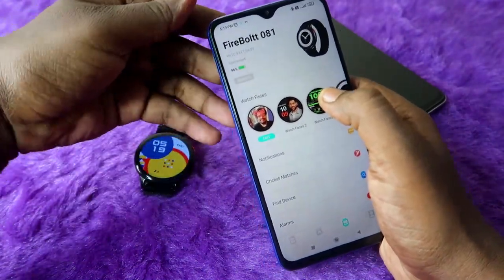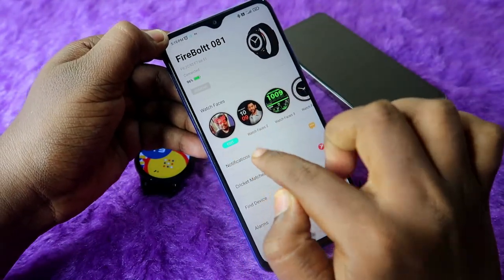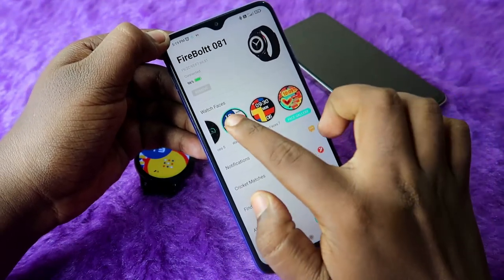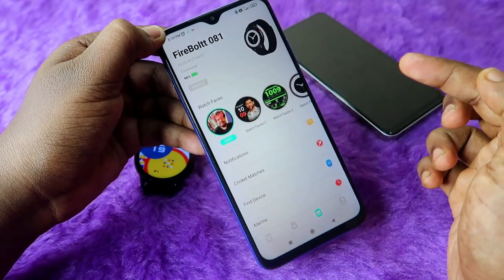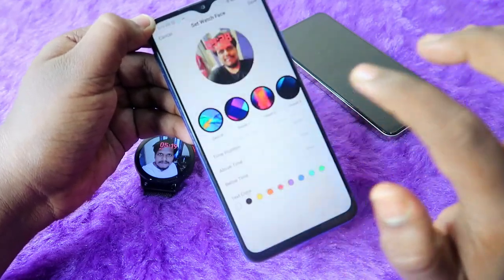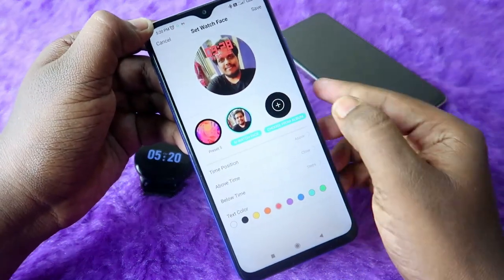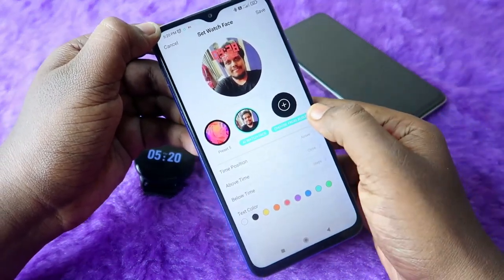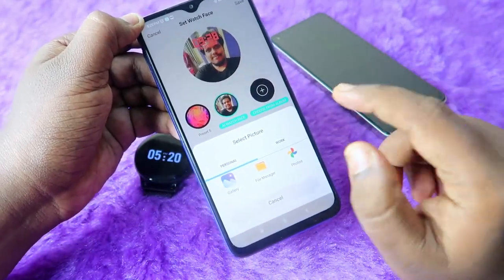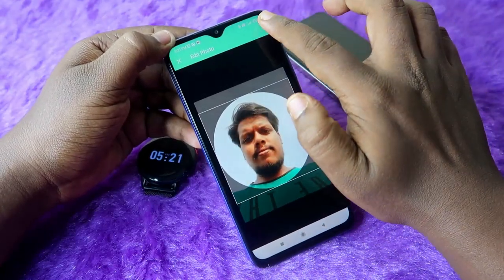To set your own photo as a watch face, find the option called Edit at the front or end of the watch face section and click on it. Enable the photos and media permission by clicking Allow. On the next page, move to the right side and click Choose from Album, then select Gallery or Google Photos and select the photo you want. After cropping, click the tick mark.